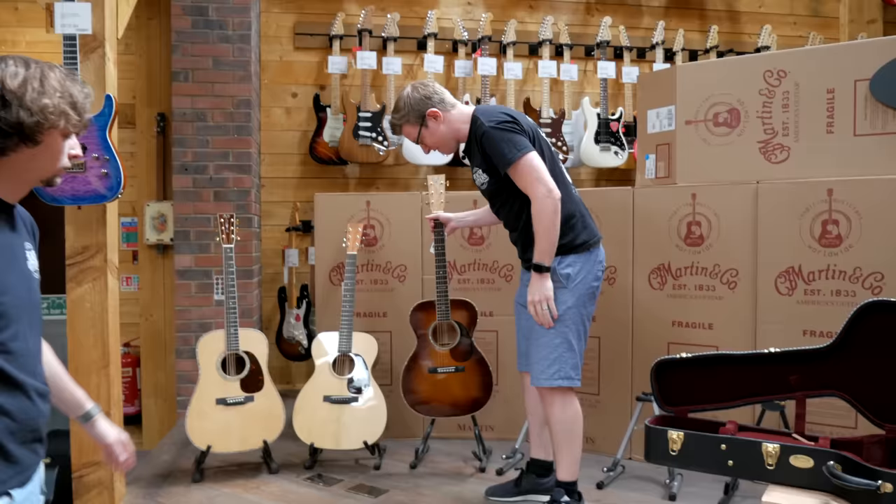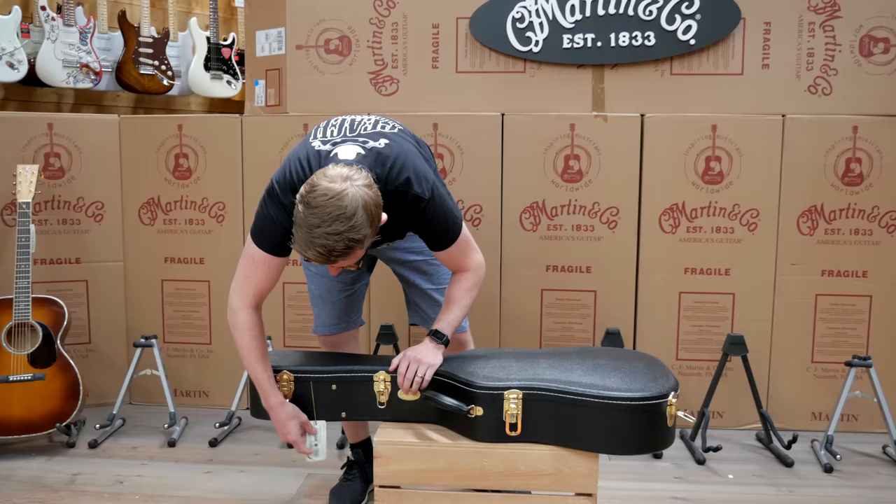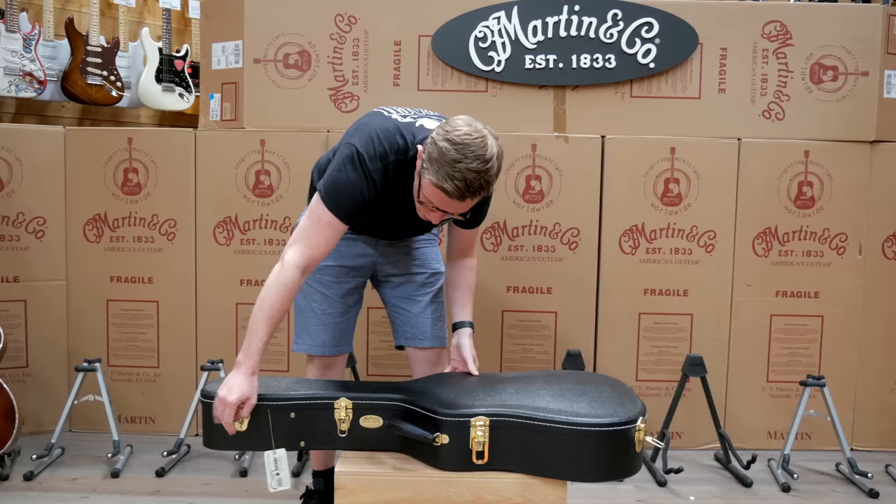We'll be getting demos together for all these guitars, and Adam will be shooting some photos today as well, so we'll get some nice high-res images up later. Let's move on to the next one.